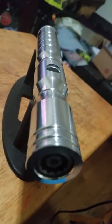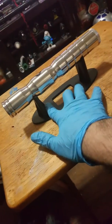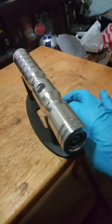Commissioned customer — I provided a free blade plug and polished it up for you.